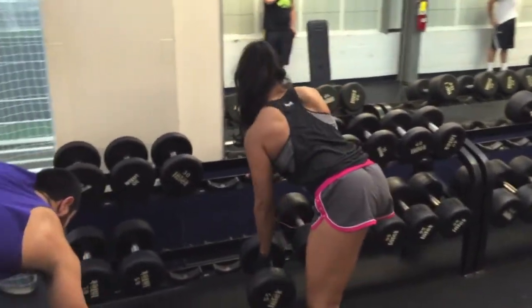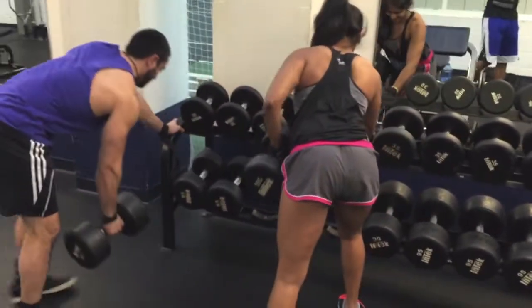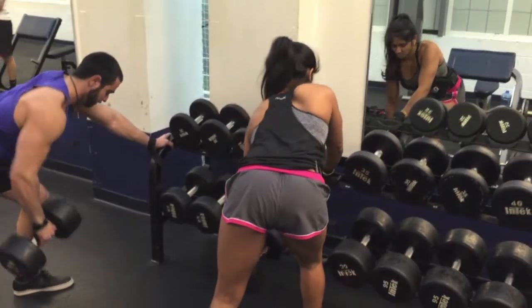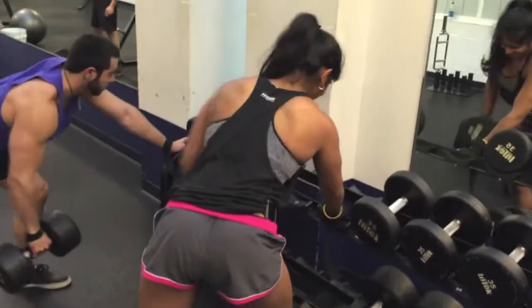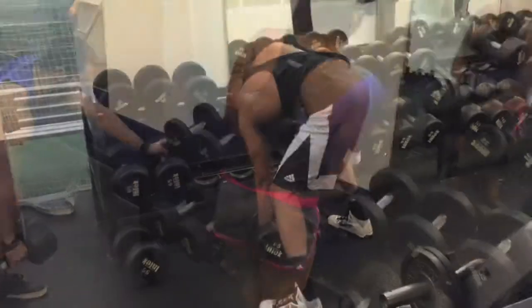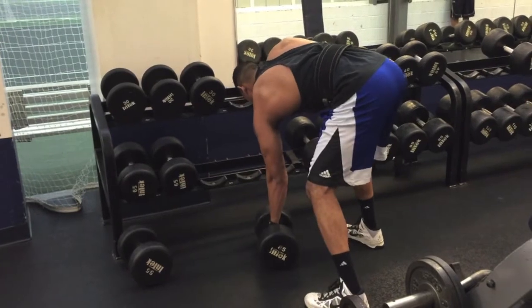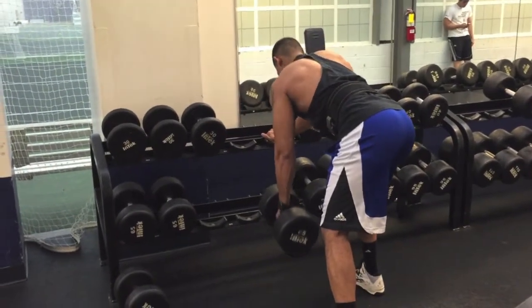One of the things he recommended was doing banded pull-ups — that's just attaching a band to the pull-up bar and putting your foot in it and using that to pull yourself up. Another thing that really helped was doing negatives. I really recommend those because it just lets you feel out the motion so you know what muscles you're using and how to do them.